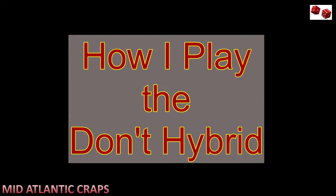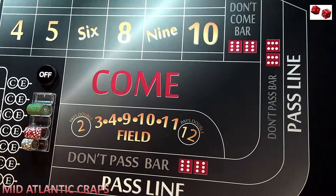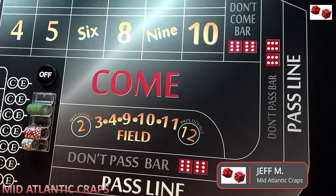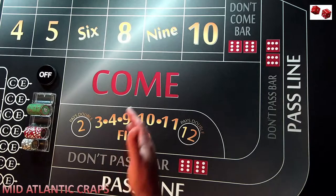Hello, this is Jeff from Mid-Atlantic Craps. Today I'm going to show you how I play the Don't Hybrid. Playing the Don't Hybrid is a combination of using a Don't Bet with a semi-hedge on the hybrid side of the light side, in order to potentially increase your winnings on the rollout. You could put the Don't Pass out there and just let it roll with or without odds, and it's true you could make as much money. But the hybrid system gives you an opportunity to increase your profits and at the same time reduce your exposure.